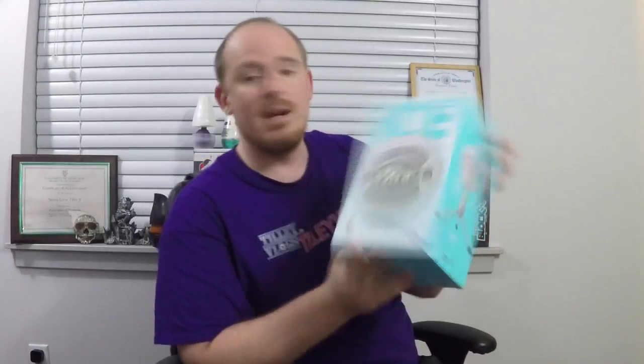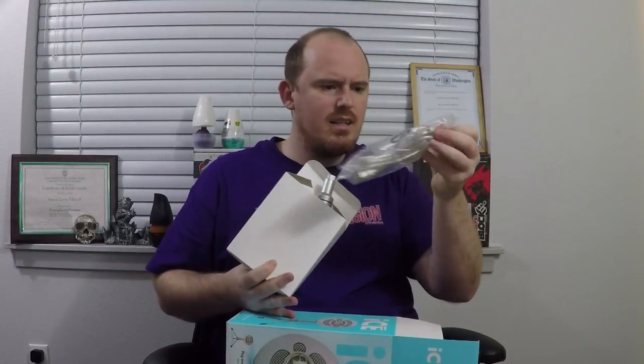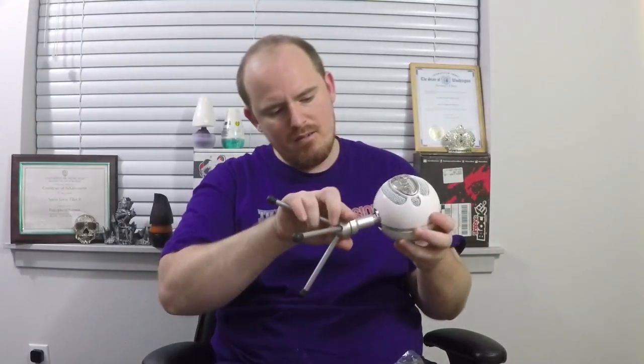The next thing is the Snowball iCE by Blue — it's a USB microphone that you can use with the PS4. Many have it but this one is mine. Inside here — oh really, a Thunderbolt cable, which means I can use it on my Mac too. Then we got the stand right there, and directions. Let's actually take out the microphone — and there it is, boom!